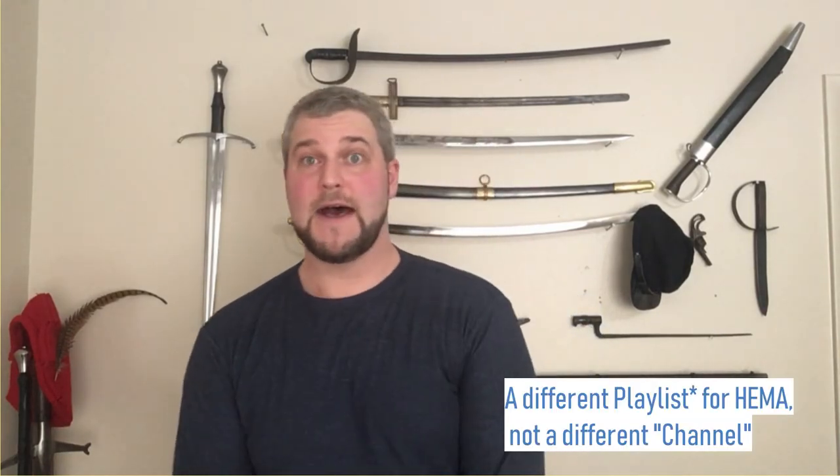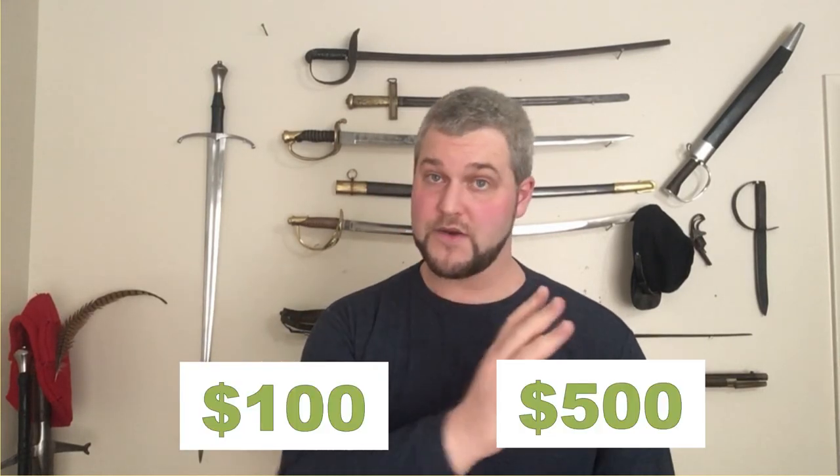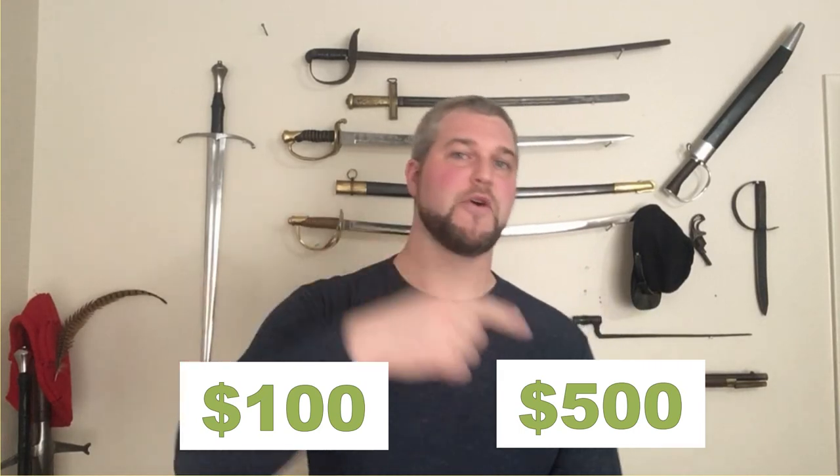Because I have this new income, that does allow me to purchase some higher quality swords. This is the first video in a new series: the Poor Historian's Mid-Range Sword Review. This is exclusively for historical replicas — not HEMA. This will specifically be reviewing swords that retail for between $100 to $500, as opposed to the Poor Historian reviews which are $100 or less.